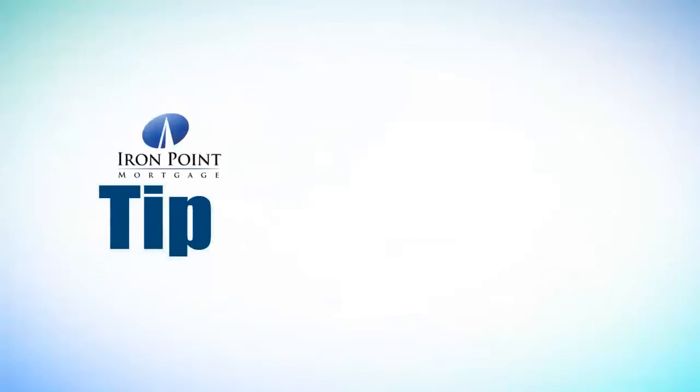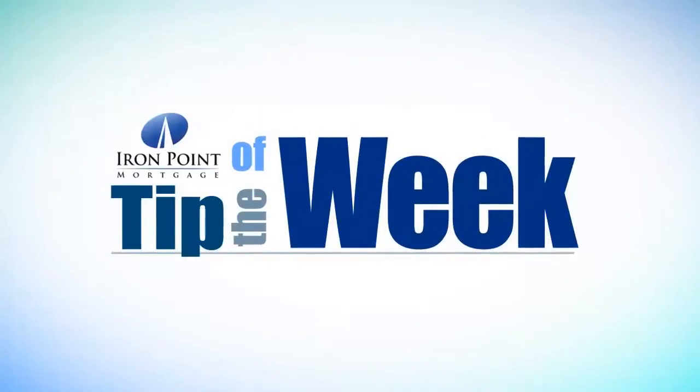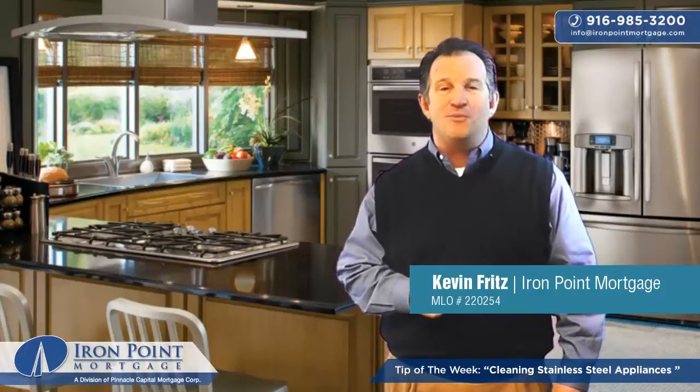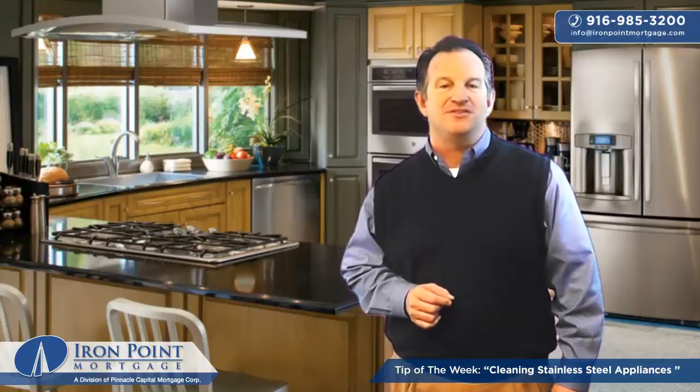I love the sleek modern look of stainless steel appliances in the kitchen — that is until they go into the kitchen and they're covered with streaks and fingerprints. Hi, this is Kevin Fritz with Iron Point Mortgage, the borrower's advantage for home loans in Folsom, California. I'm here today with a household tip that you won't want to miss.